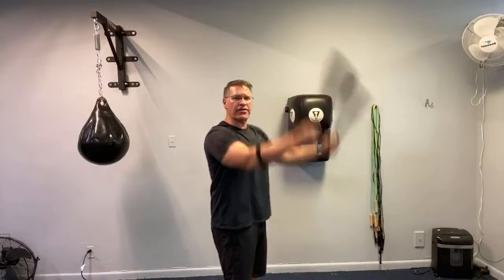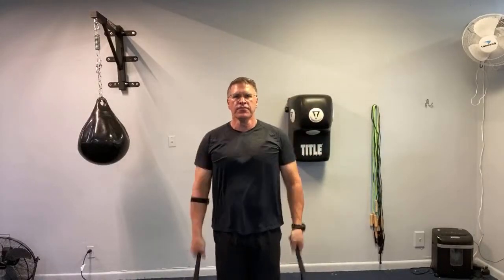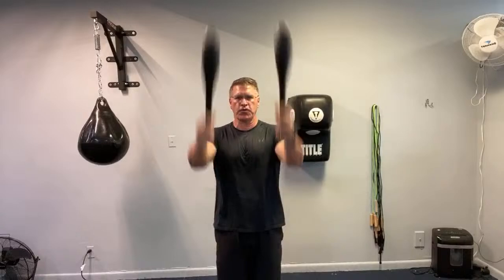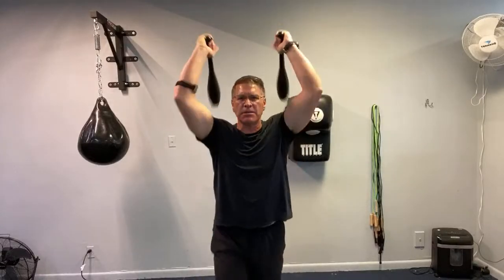From the side, again my heels are together, stomach up and in, abs tight. Focus on your breathing here. Deep, full breathing oxygenates the blood. It starts to loosen everything, starts to make everything feel better.